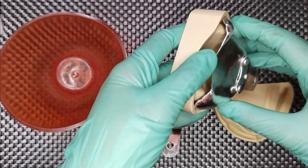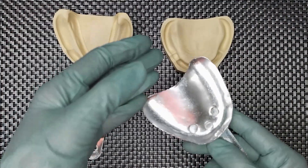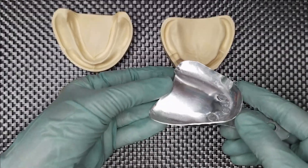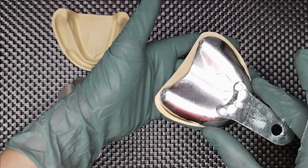A little bit extended, so we can trim the areas. Now this is the cut and shaped maxillary stock tray. Note the extension of the tray.